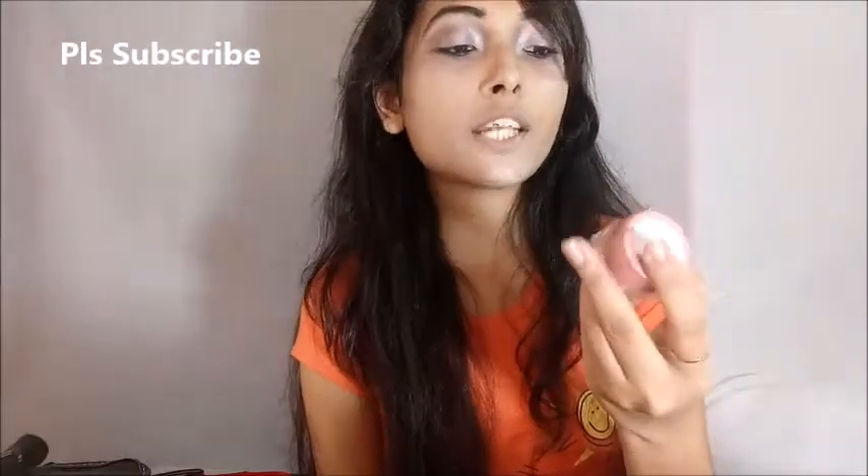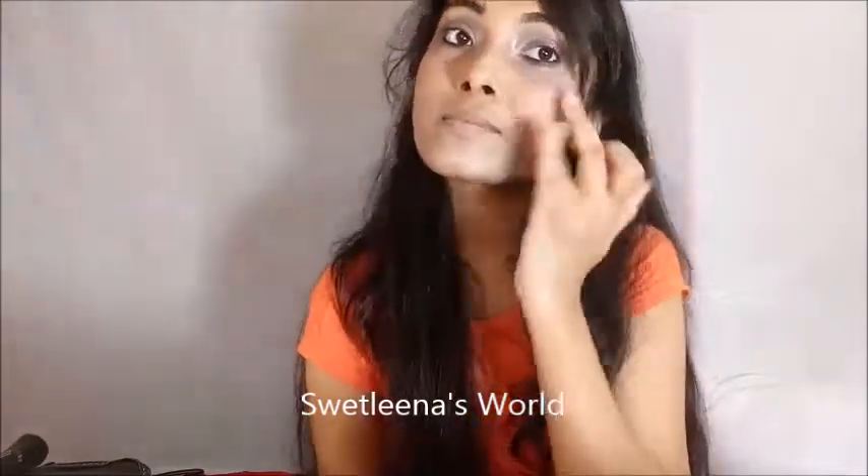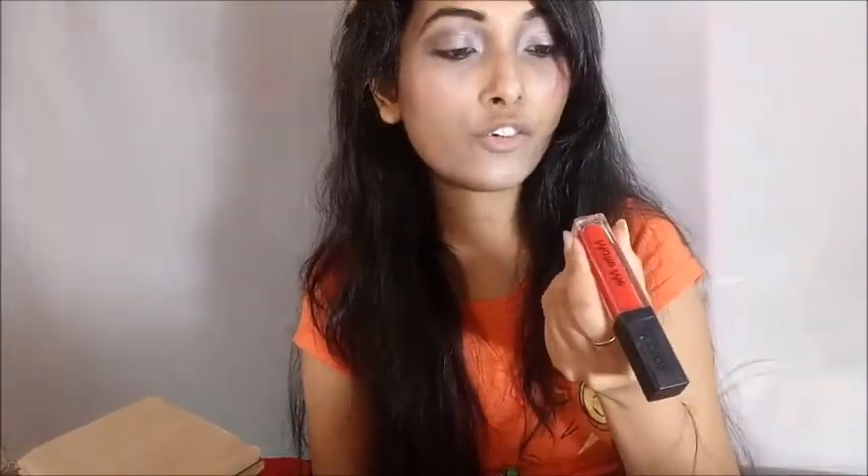I am going to put some blush. I am using today Maybelline's Creamy Blush in color matte, shade 404.